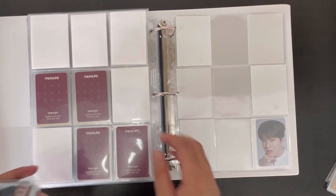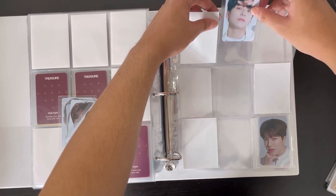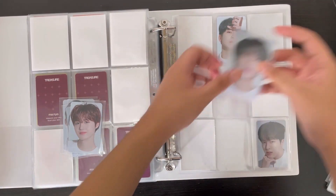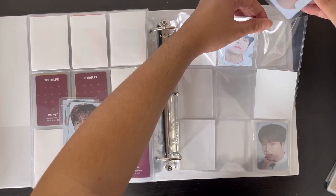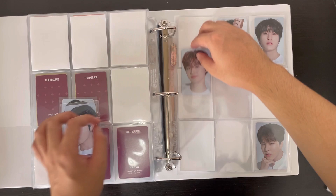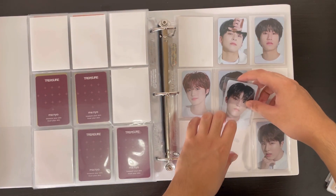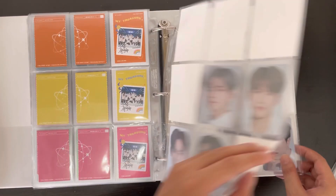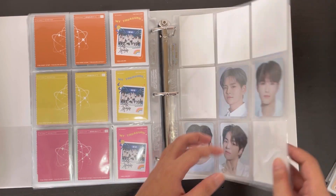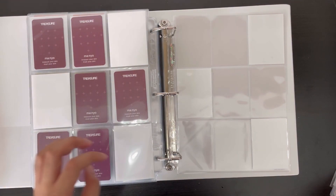For the manual photo cards, I have Asahi, Yetam, Doyang, Haruto, Jung, Jungwho, and Jungwhan — and Yoshi I got from my actual order.